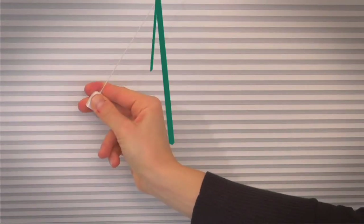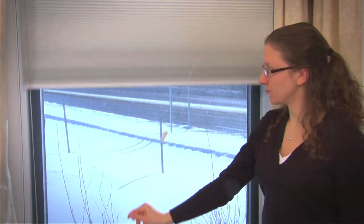In order to drastically increase the life of your cord, pull it at a 45 degree angle across the front of the shade, staying close to the fabric.